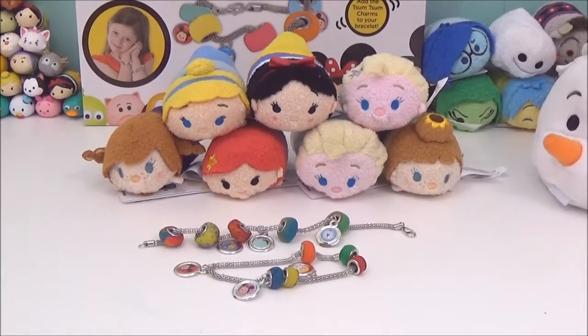Alright guys, I really hope you liked this Zoom Zoom Create Your Own Clay Bracelets. If you did, please give this video a big thumbs up and take care, bye!